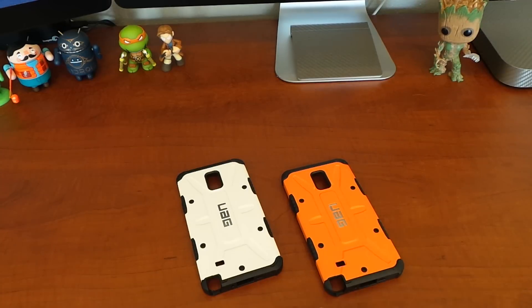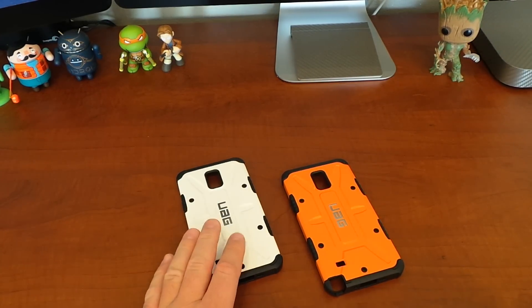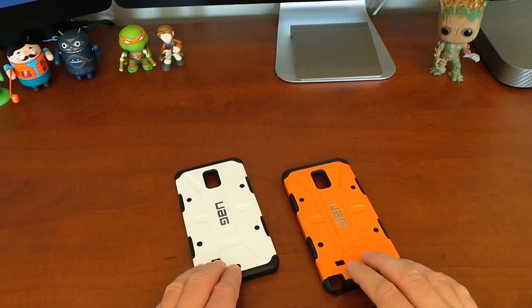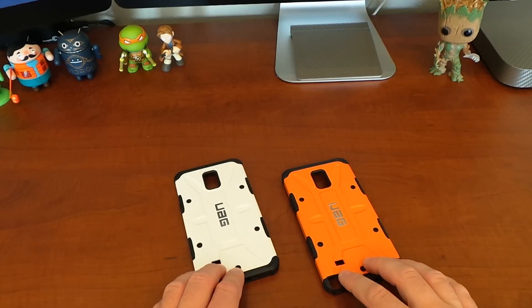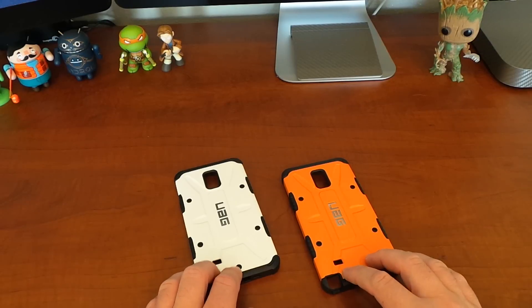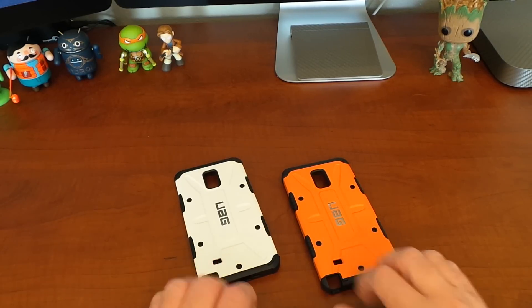There's a little trick to it, but once you do that it comes off very easily. I've already done a full video review on the white, and right here I have the orange, or as they call it, the rust. Both of these and many other colors are available over at UrbanArmorGear.com and they sell for $39.95.